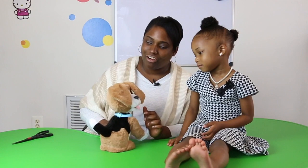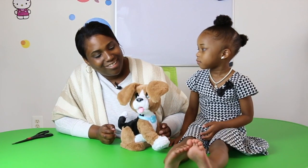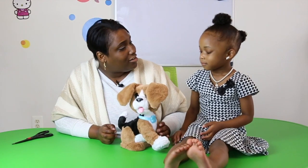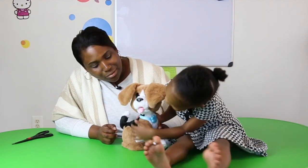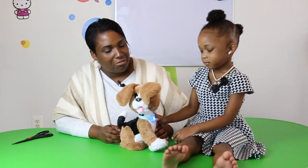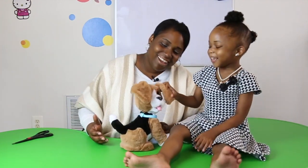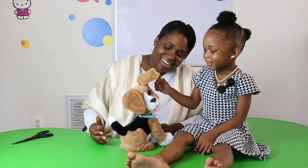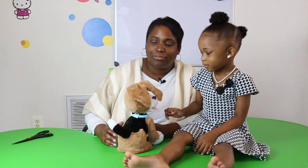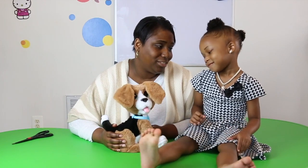Hi, how are you Charlie? Oh, I love you too! Look, I'm invisible! He said he's invisible — do you see him? Where did he go? Can you tell me again how cute I am? He is adorable, isn't he? Oh, he's so adorable!